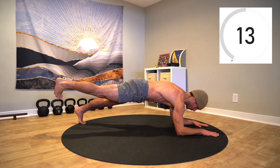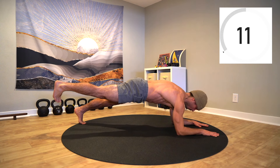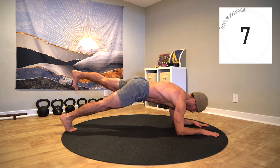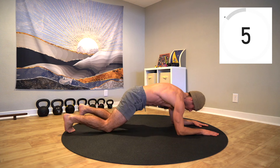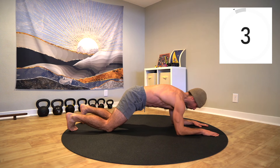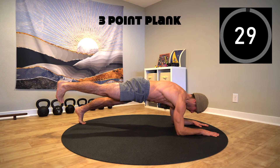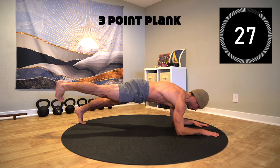We're going to progress the plank to a three-point plank by lifting one leg and holding. Take a wider base through the legs for added stability. Drive through the forearms and feet to lift into the plank. Lift the right leg up, maintaining a strong connection through the pelvis and rib cage.